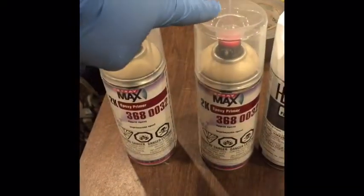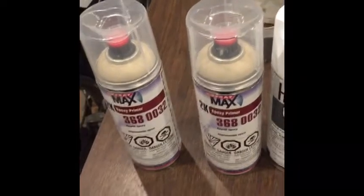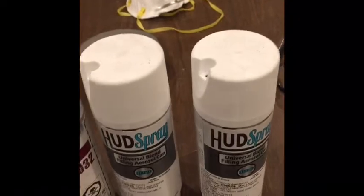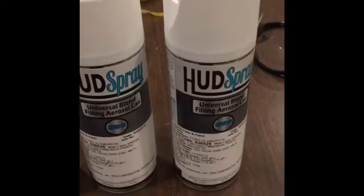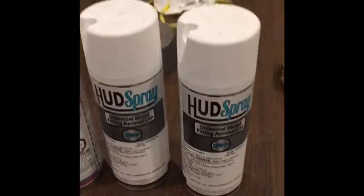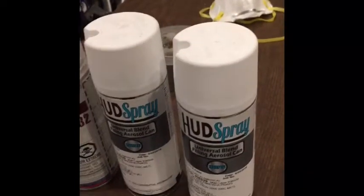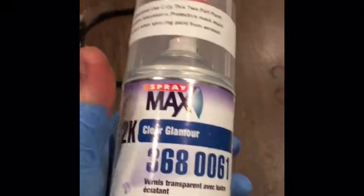I did end up using both cans of the epoxy primer — it's tan. I wanted to make sure I got good rust protection on the back side, so I did an extra coat back there. The PPG paint that CarQuest in Cranberry mixed up is amazing — you spray it on and it literally looks like a professional just painted the car, which is pretty impressive from an aerosol can. The only thing is they go quick, so get an extra can just to be safe.